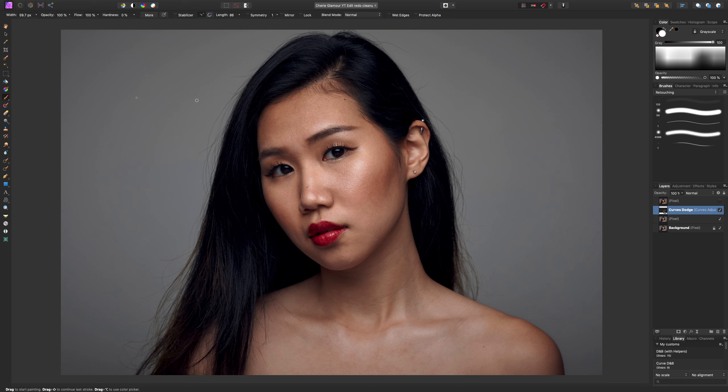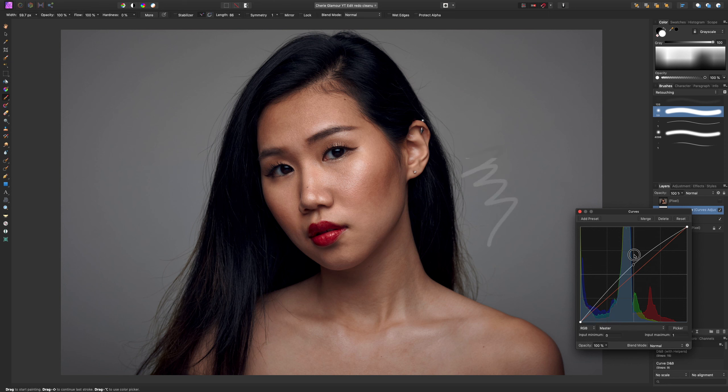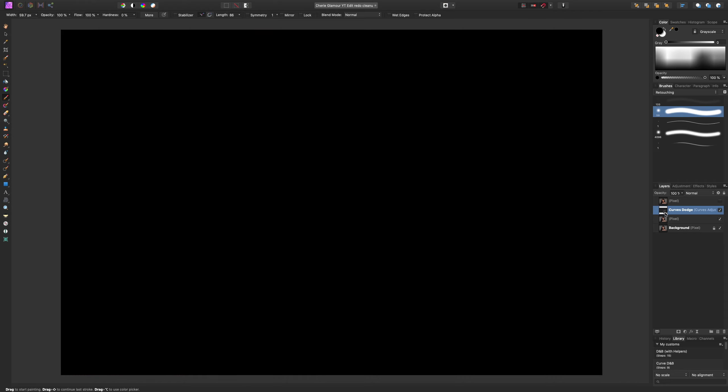If I grab a white paintbrush and paint over the image, I can see where the adjustment was made — I'm basically painting on the mask, and with a mask, anything that is white will be revealed. If I paint with a black brush — I'll hit X on my keyboard to swap colors — it makes that area black again. To see your mask, hold Option (or Alt) and click on the thumbnail. It's all black, meaning nothing is shown through; where we paint with white is the part we are revealing.